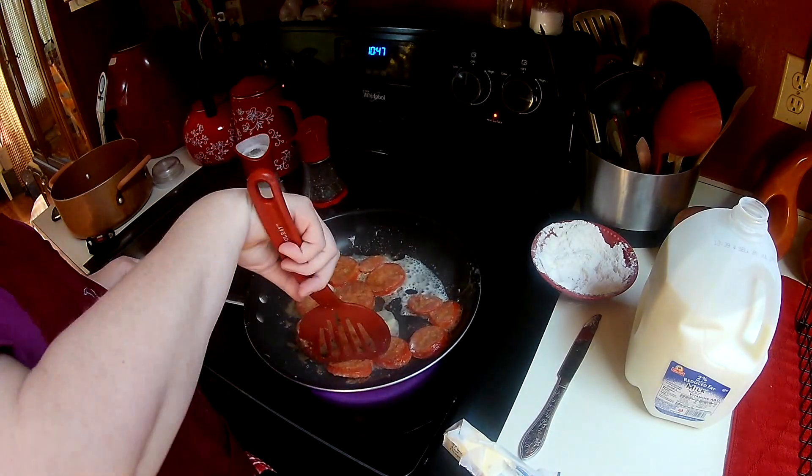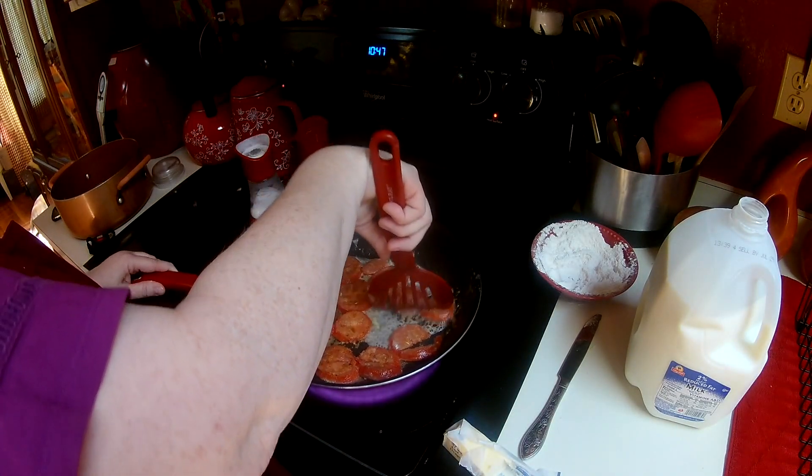You can see the tomatoes are starting to cook. I just like to break them up a little bit with my spatula.